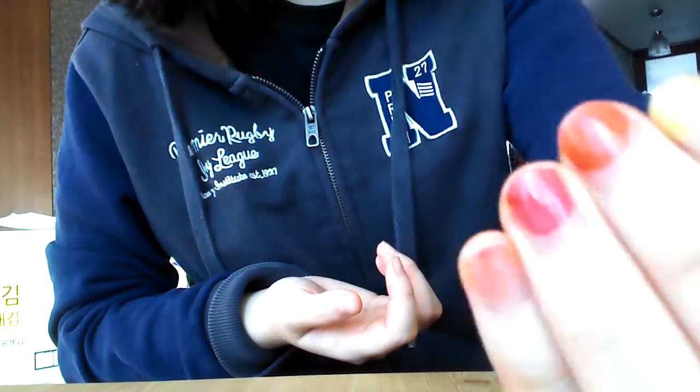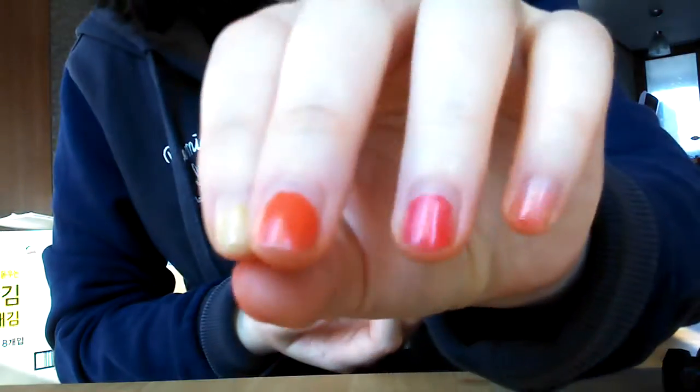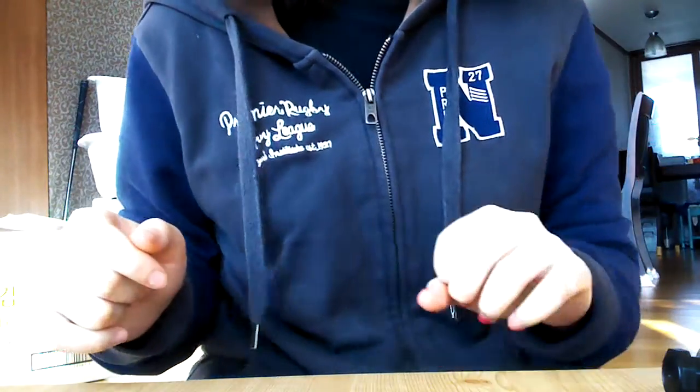I'm really sad that I have to say goodbye to these beautiful colors. But after I finish my part-time job, then I will polish my nail as much as I can.